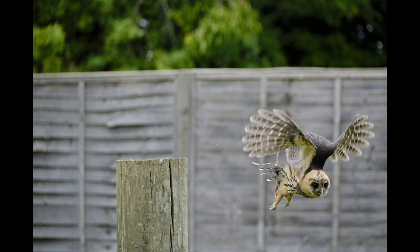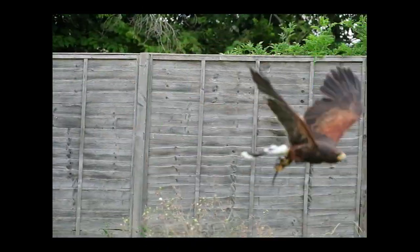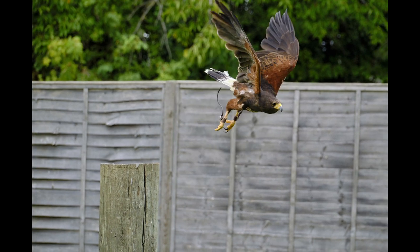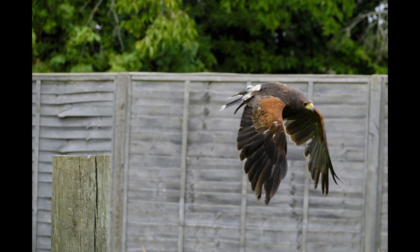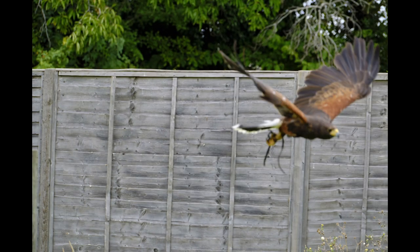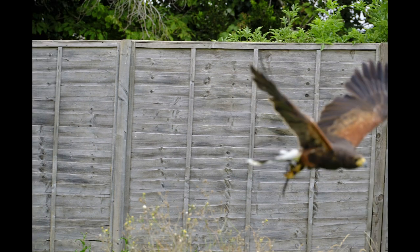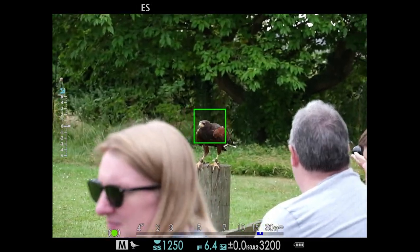This sequence shows what it actually captured. I've got an eagle locked on at the start, but as you can see in the stills it captures later, it loses it. Just here it's lost it completely and it's got the fence rather than the actual bird, and it never does reacquire.